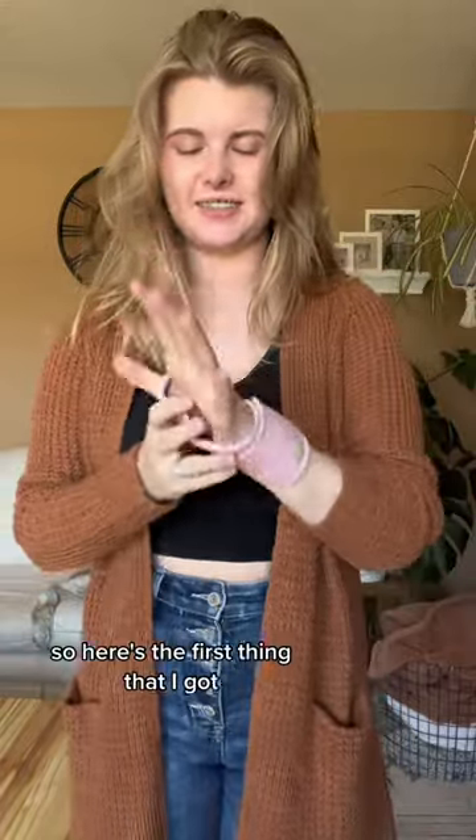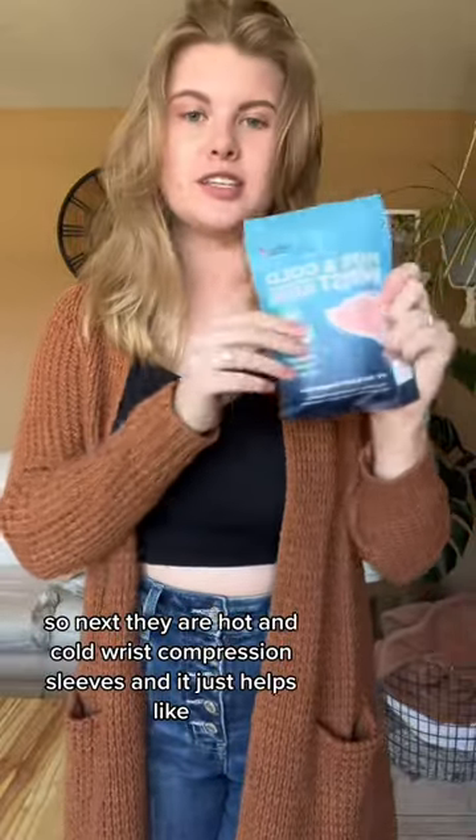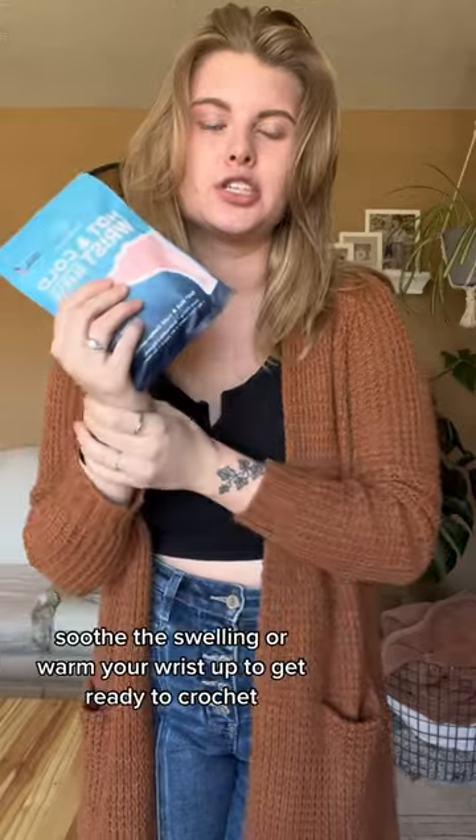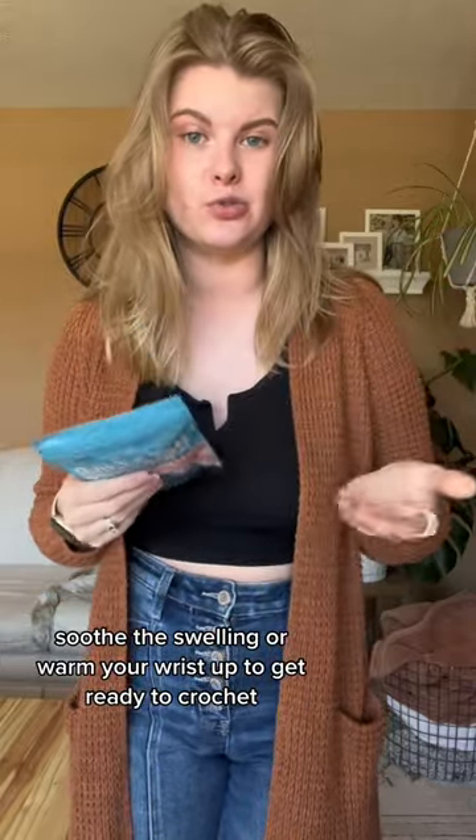That's tight. So here's the first thing that I got. They are hot and cold wrist compression sleeves, and they just help soothe the swelling or warm your wrists up to get ready to crochet.